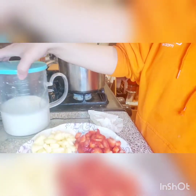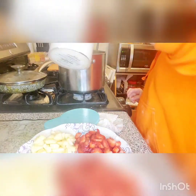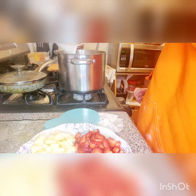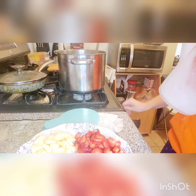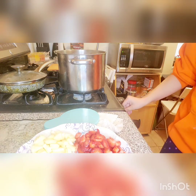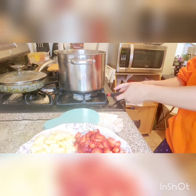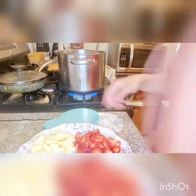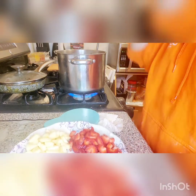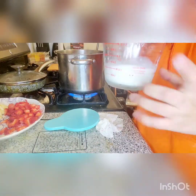First, I have brought three cups of milk. We will pour it in. After boiling it, we will mix the custard in. This is normal milk.